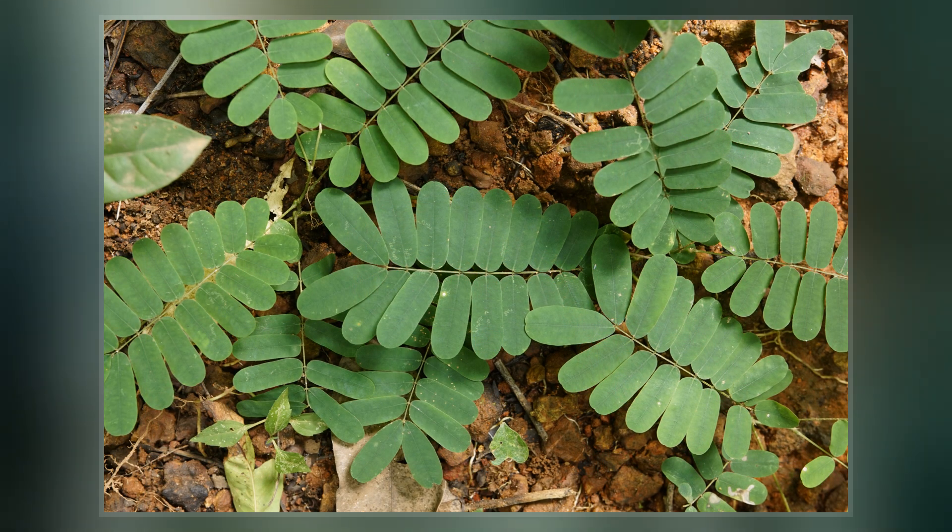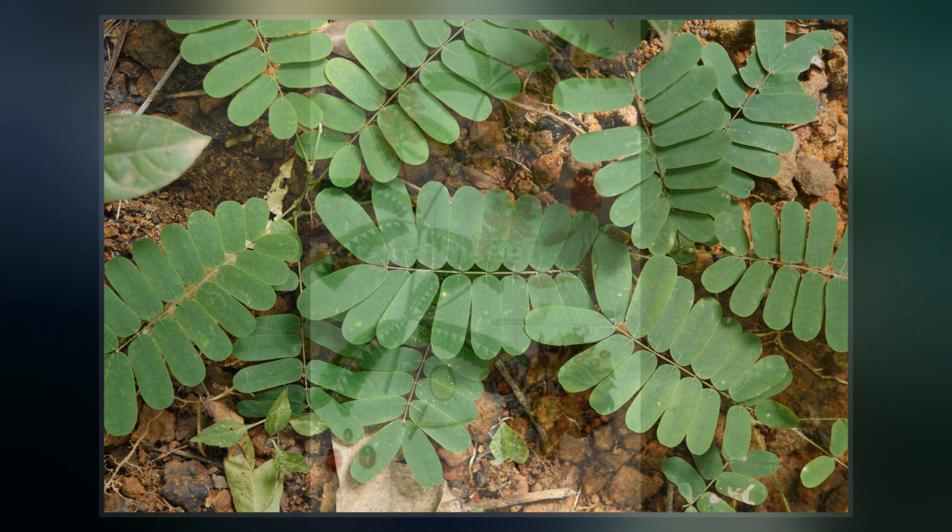The plant is native to Asia and Australia. It has a tendency to become weedy and invasive where it has been introduced.